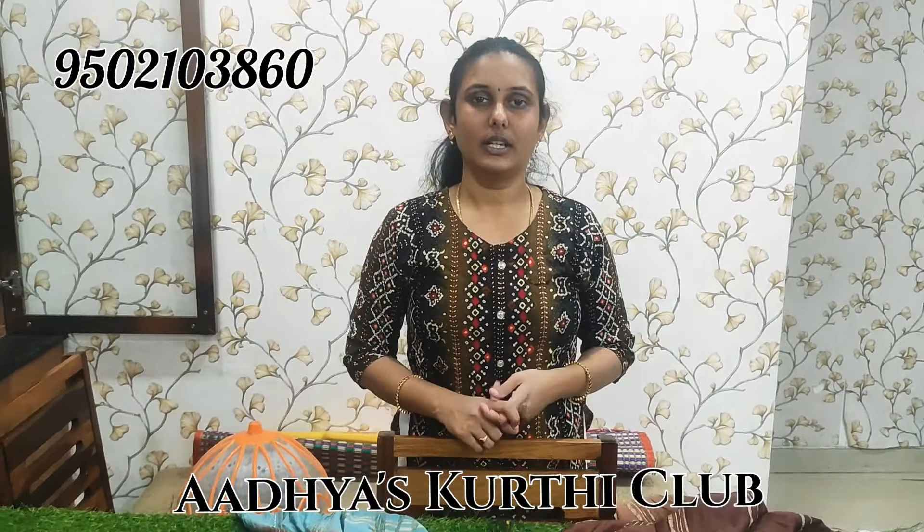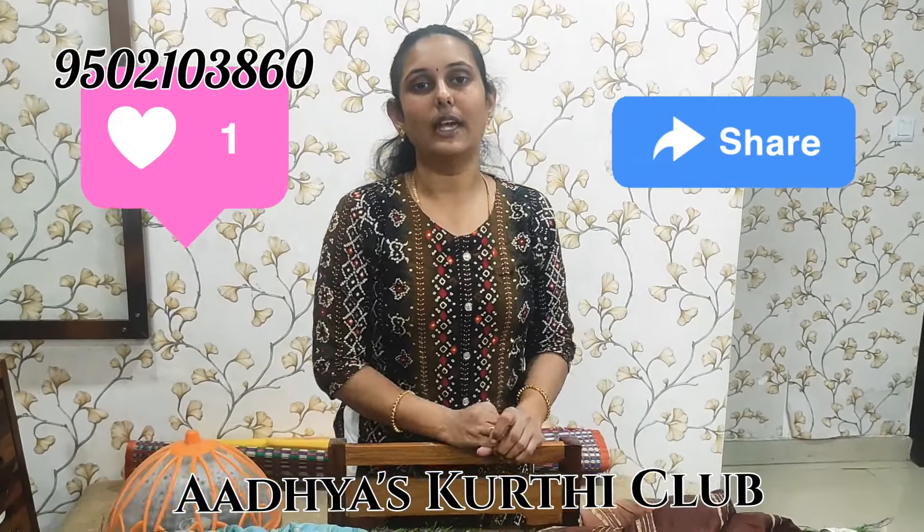That's all for this collection. If you want, you can screenshot and send it on WhatsApp. Please share and like my video. Thank you so much.